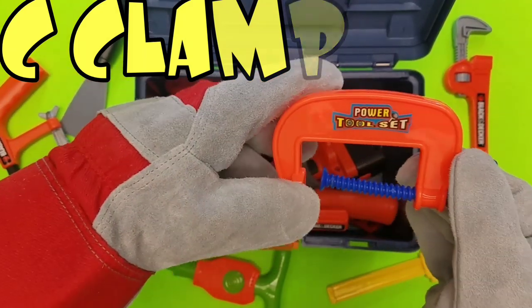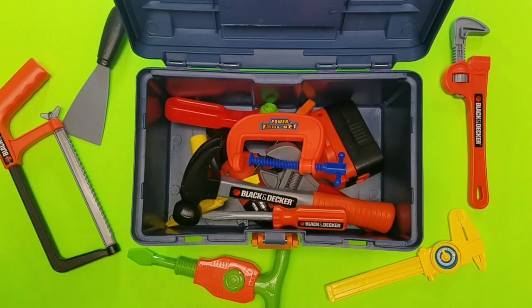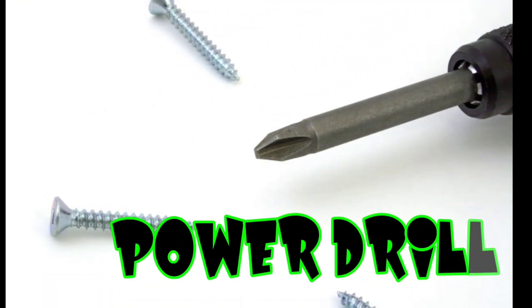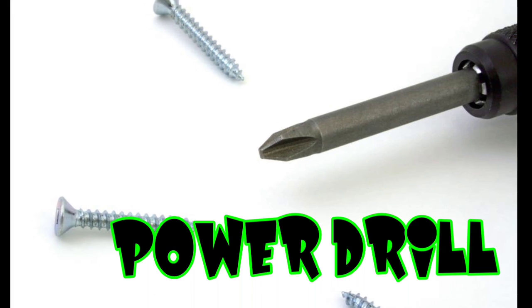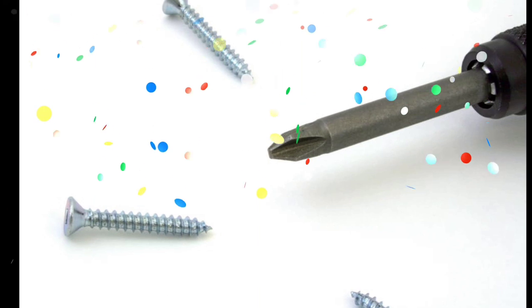C-clamp! Awesome! The C-clamp is so, so cool — you can put that together with anything! Take a look at this screwdriver. Whoa, it's a power drill! And remember, if you like our videos, give us a big thumbs up!